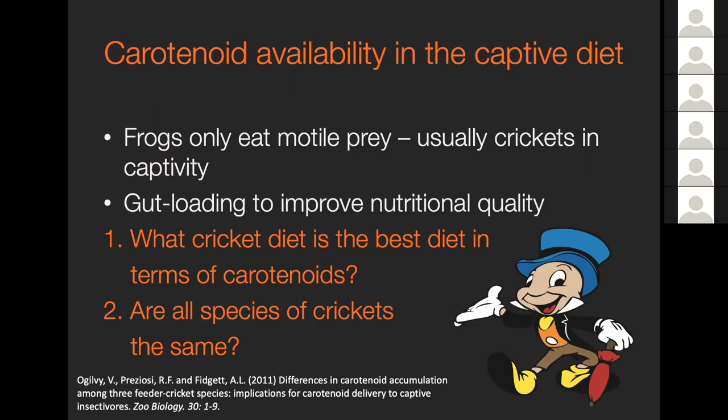Generally people treat all crickets as being the same. I originally started out working on insects, so when everybody says all crickets are the same, I think - no, why would that be true? In the same way that people who work on amphibians would say all frogs are not the same. So what cricket diet is the best for delivering carotenoids to frogs? And does it matter which cricket species we use?